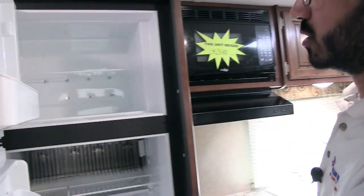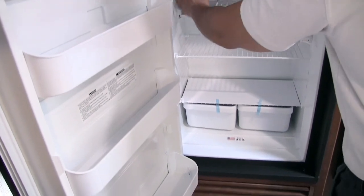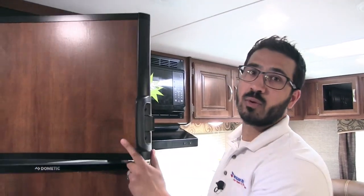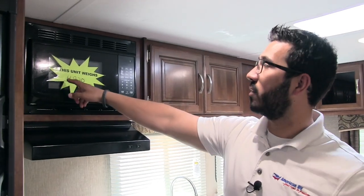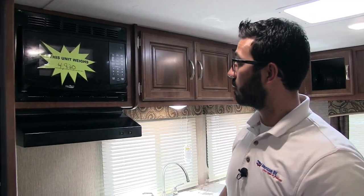Right next to that is our refrigerator and freezer combo — nice and big, with a cutout for taller items like a half gallon of OJ. This unit runs off both propane and electric and also has automatic switchover. Moving in a little further, microwave right here. The weight of the unit is 4,920 pounds — so it's under that 5,000-pound mark, which is nice.